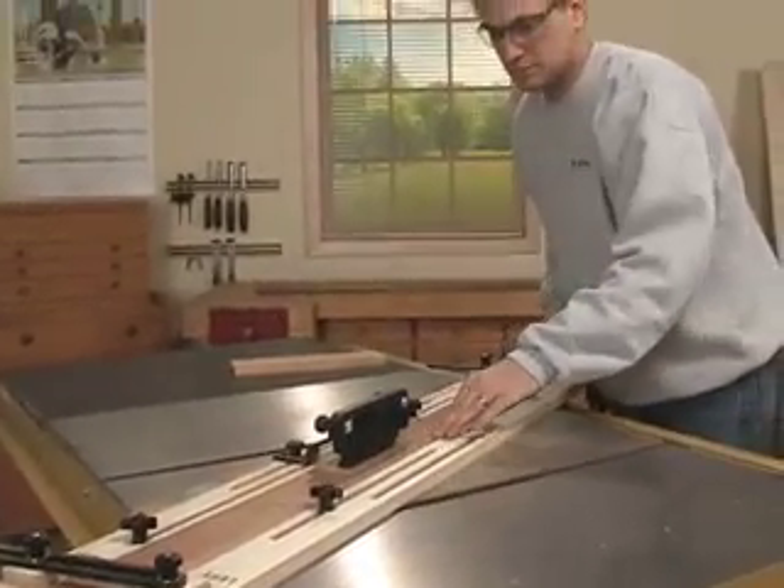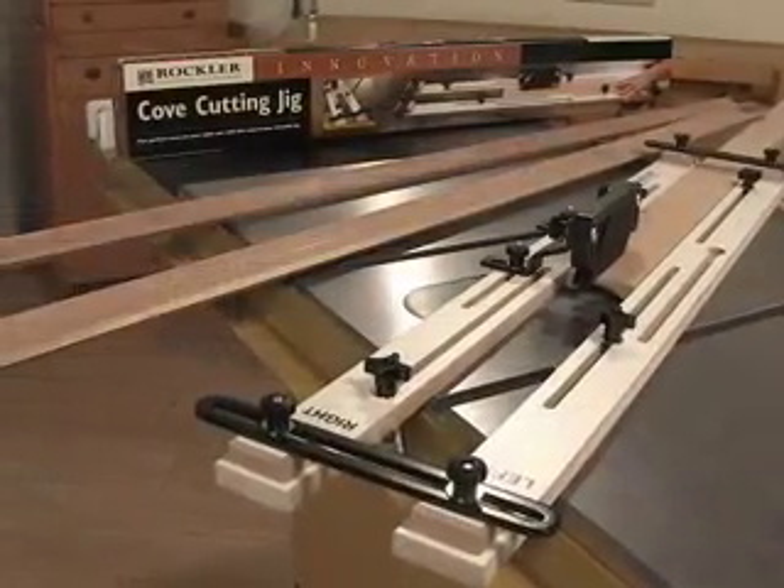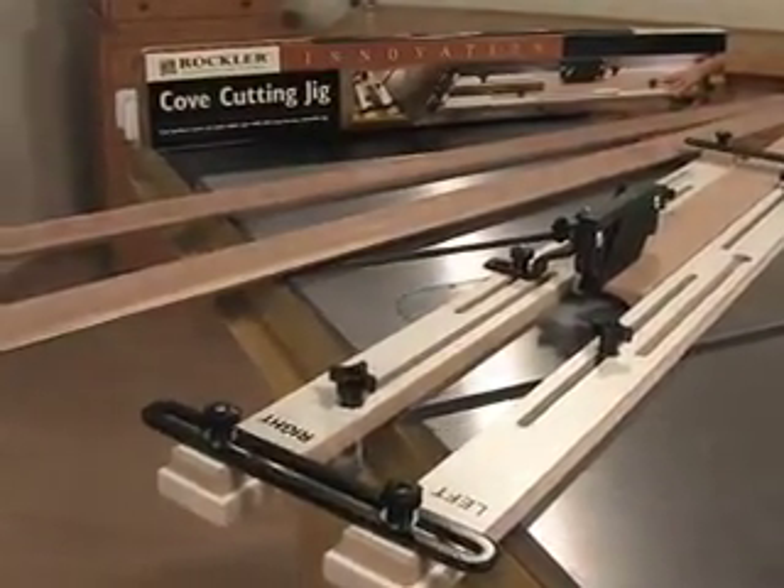Expand your woodworking horizons with the cove cutting table saw jig — another Rockler innovation improving on a time-honored technique.